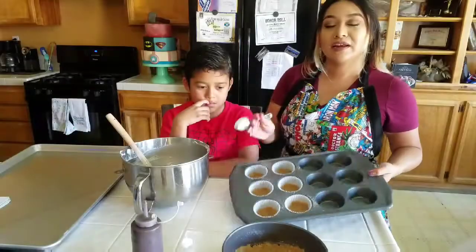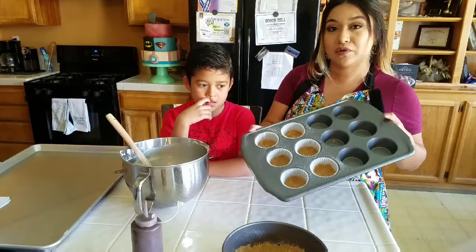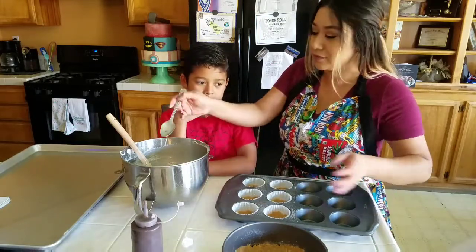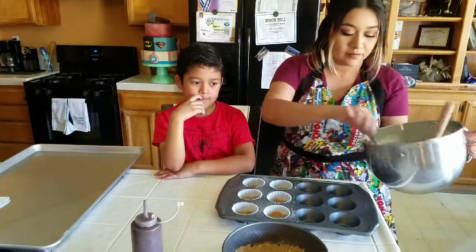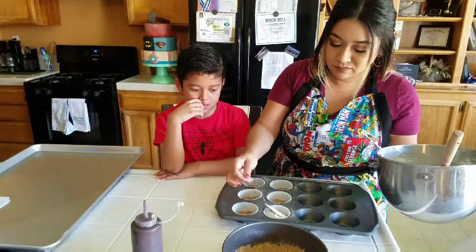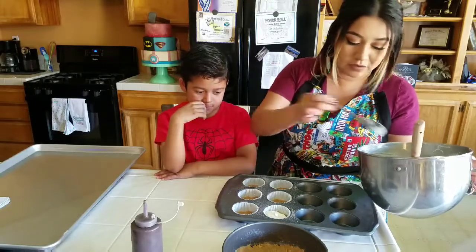I went ahead and set aside some of the crust and put it in some cupcake liners to make some little mini cheesecakes as well. Just put a little spoonful in each.